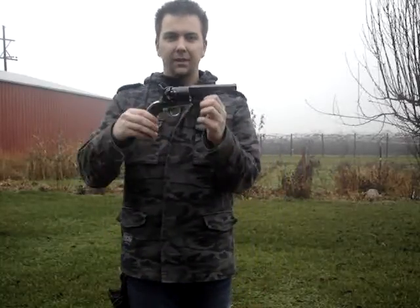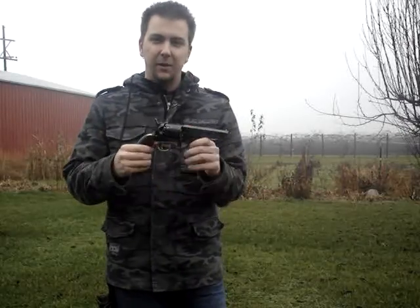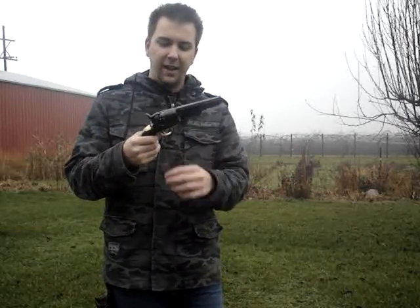Alright guys, for the few subscribers that I do have, you probably saw my little teaser video on a quick look at Pieta's 1851 Colt Navy, the Yankee Sheriff's model. The way you can tell a Yankee version is you got a hardened steel frame as opposed to brass, and the reason the Confederate had brass was because they didn't have enough steel to use.